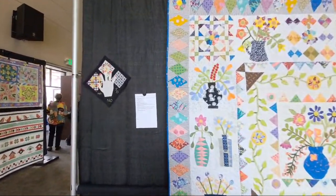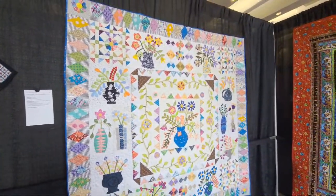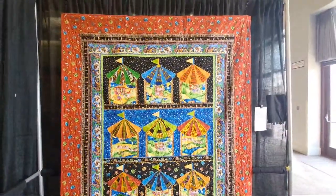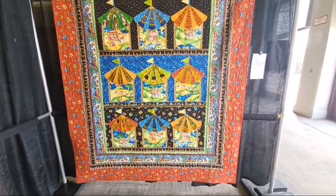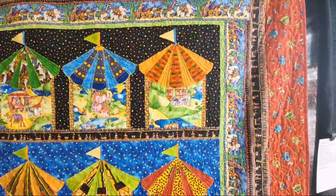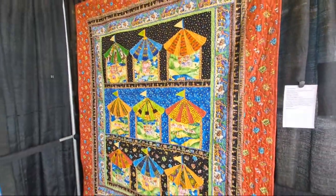This is a block of the month by Irene Blanc. Here's Alita's quilt right here — Alita is one of my friends from the center. I love the circus tent tops. She used African fabrics but they kind of read a little more whimsical. This is the quilt design kit by Lisa Moore, and that's my friend Alita Aldridge — she always has a quilt in a show.